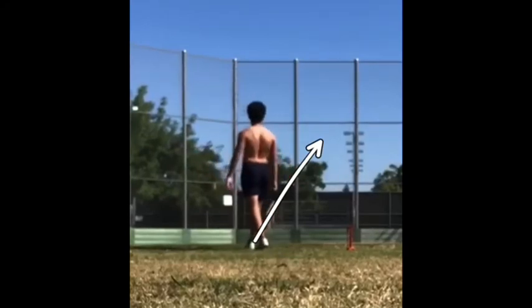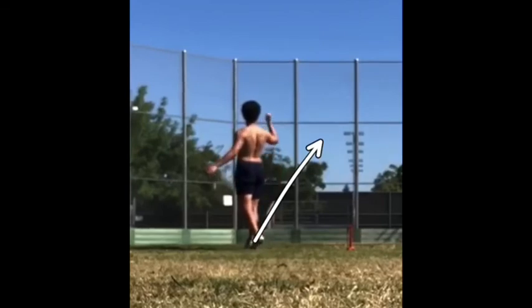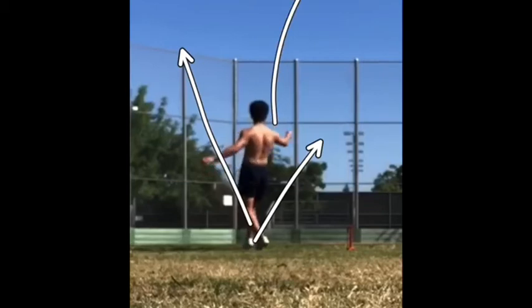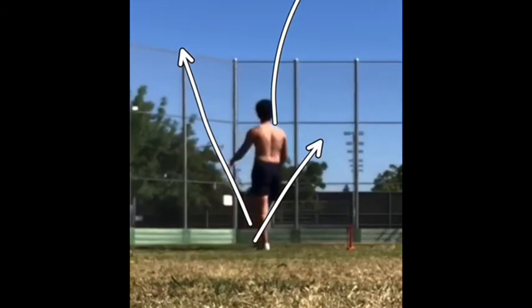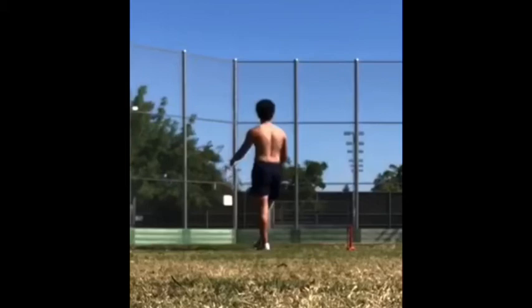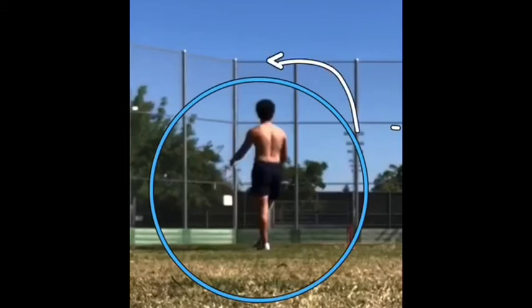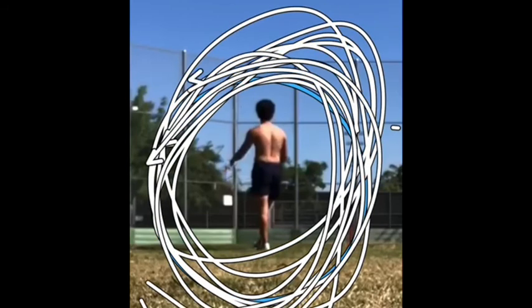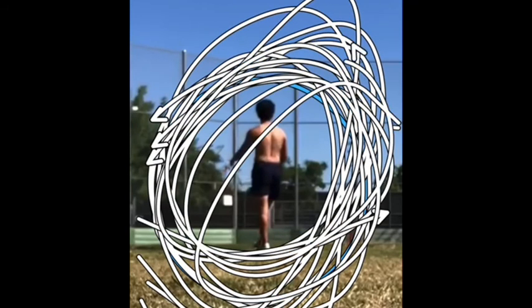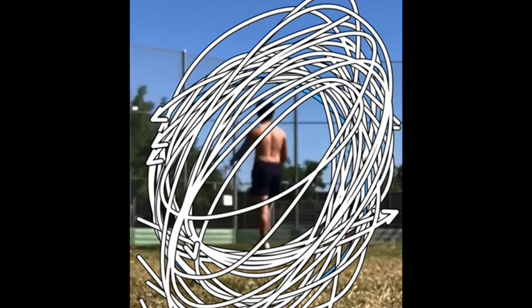Then you should be stepping forward, but you hit it and then take about like a half a step this way — and then walk away. So we saw everything, Brian. Let me know questions, everybody — Brian, let me know questions, answers, everything. What you want to see, what you don't want to see — let me know.